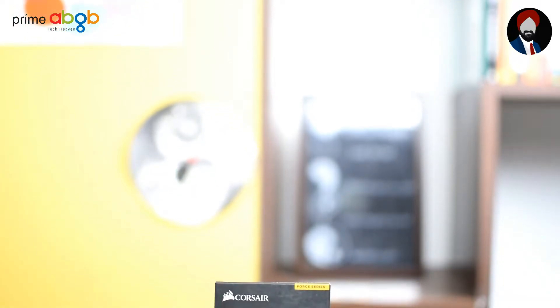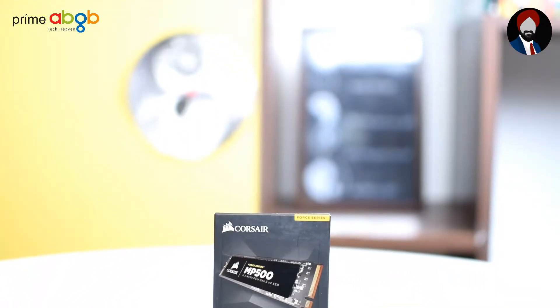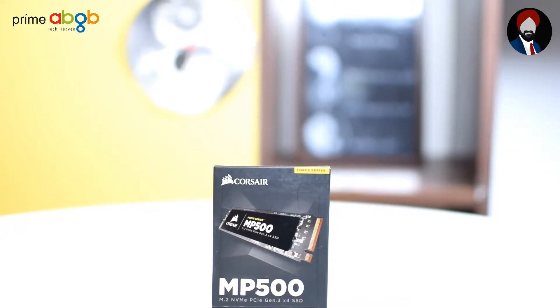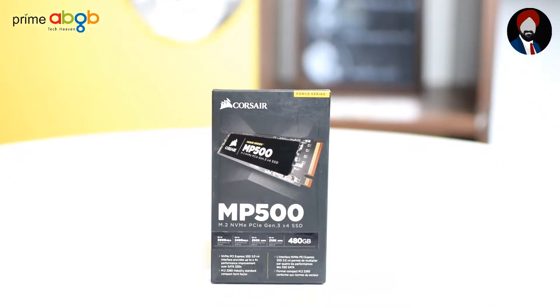With immense popularity towards PCI Express NVMe-based SSDs, it is natural for manufacturers to come up with their tailor-made solutions serving their loyal customers. And among these, the latest edition is Corsair's MP500 M.2 NVMe PCI Express Gen 3 X4 SSD. We are going to have a quick look at it right now, so stay tuned.